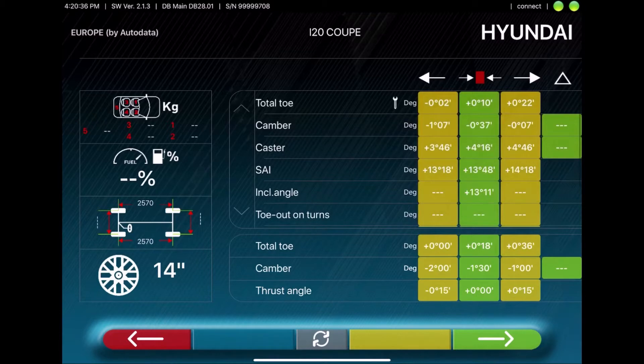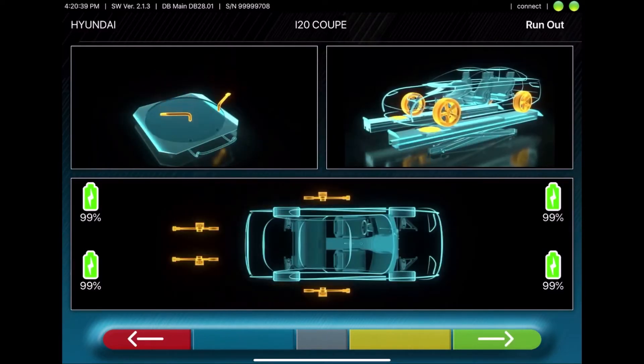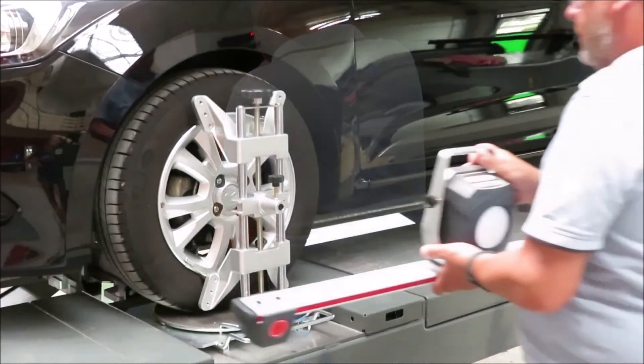Press the green arrow to move forward. This screen shows the steps that need to be taken for the setup. First, you'll mount the clamp, then you'll mount the sensors.